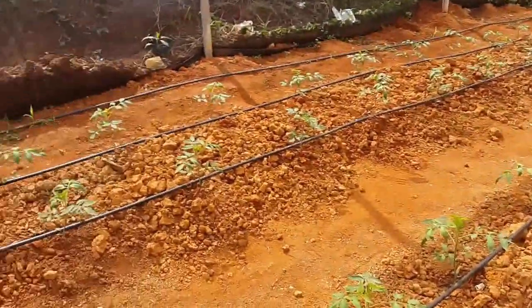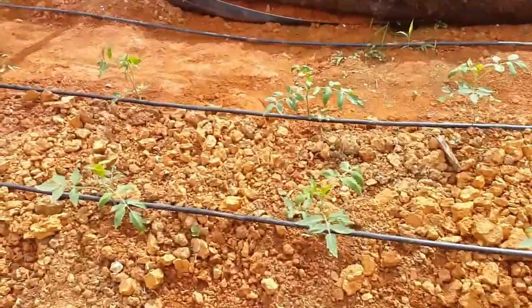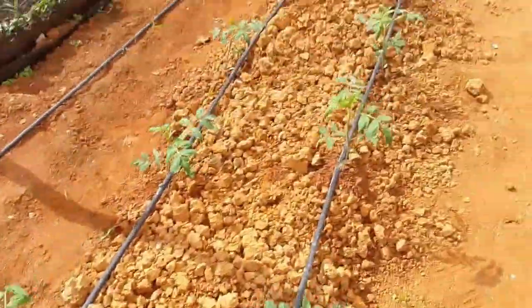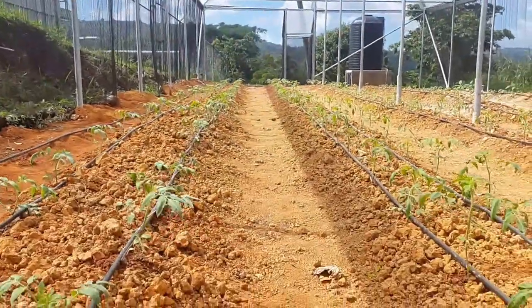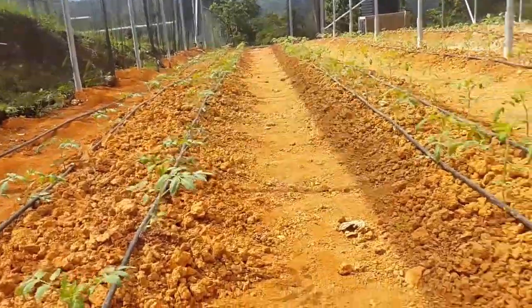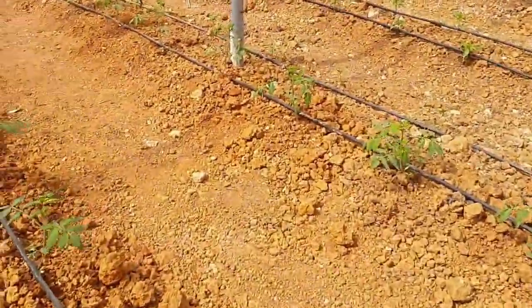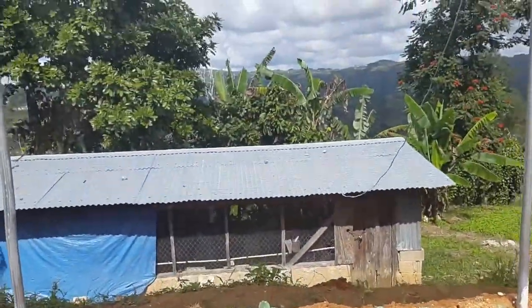Soon these tomatoes are getting large, so we'll have to set up the trellises so that they can get proper support. I'll show you that when we're finished. From here you can get a better view of the house.